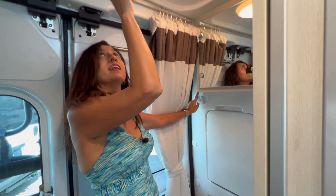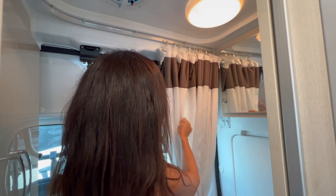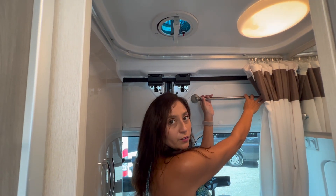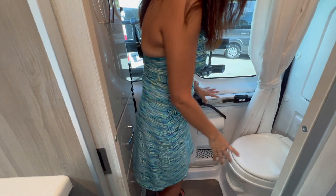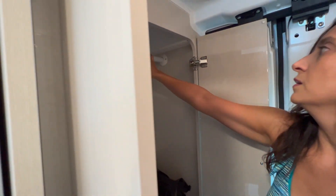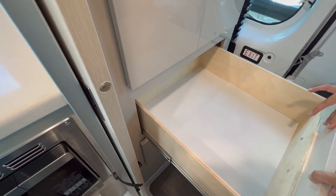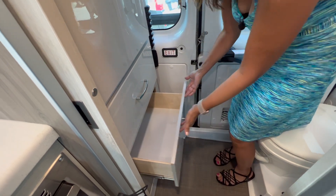There's a fabric shower curtain that pulls around, a towel bar, and on the rear doors a covered toilet paper holder. The toilet is a foot-pedal flush. Also in the bathroom is the wardrobe — it's a good amount of space with a rod that is not removable and no shelves. Below the wardrobe there are two large drawers, both the same size.